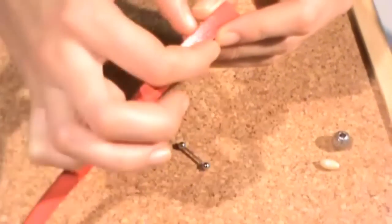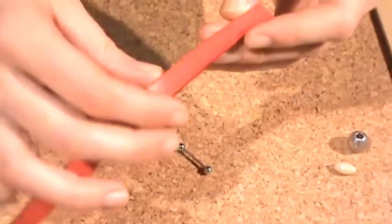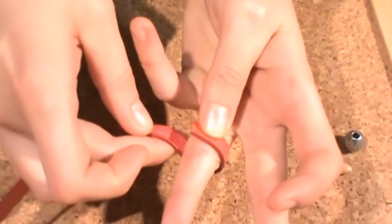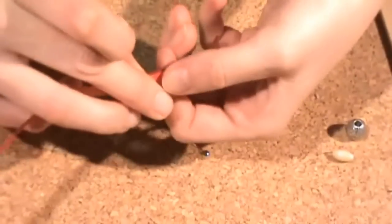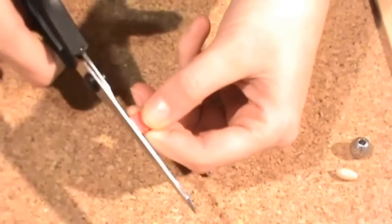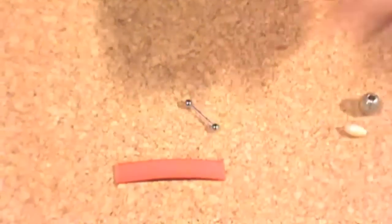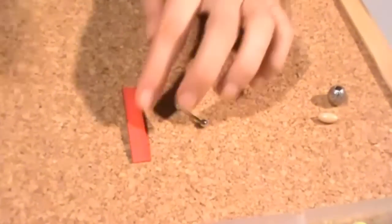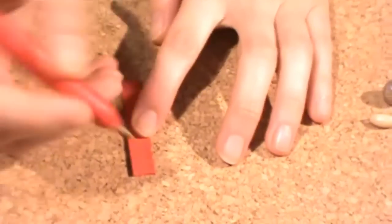So now I'm going to make another ring to show you how it's made. I take my flat leather cord and measure my finger size, then cut it with pliers.